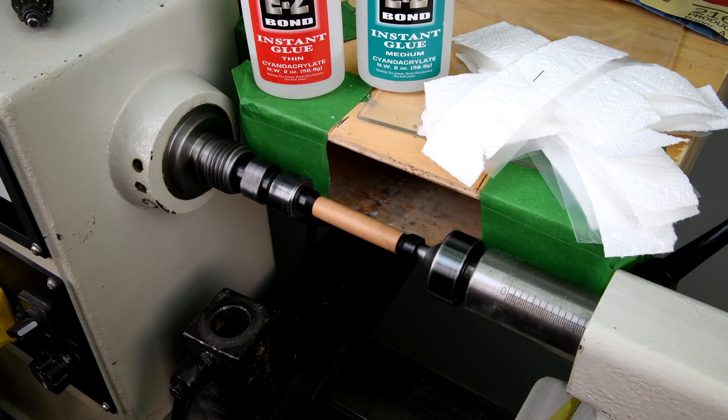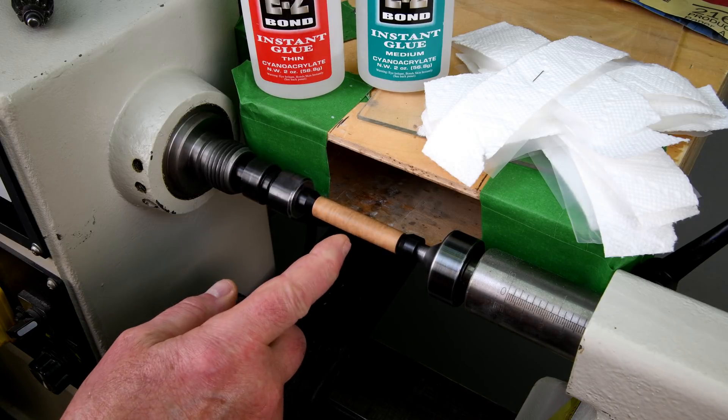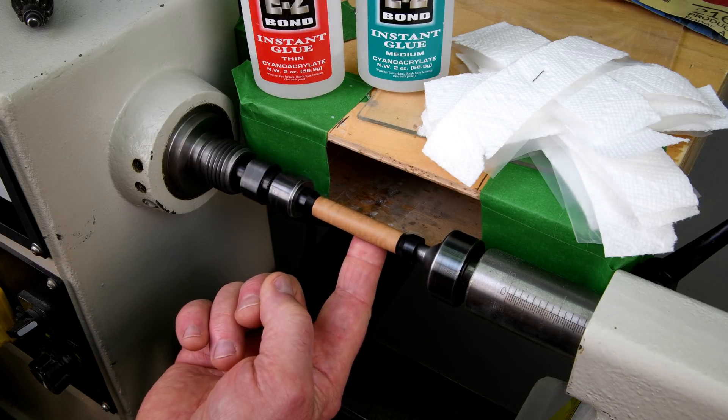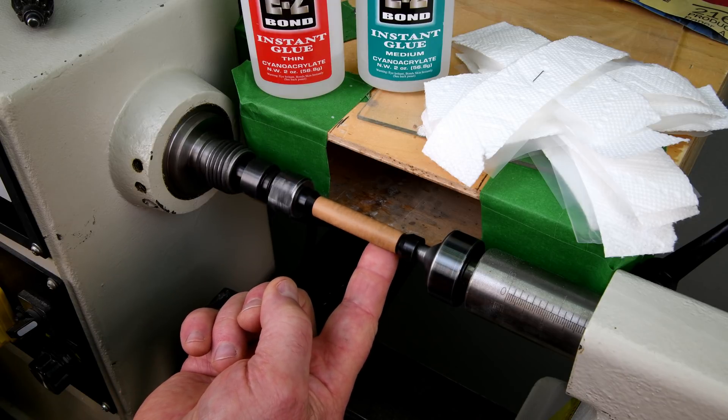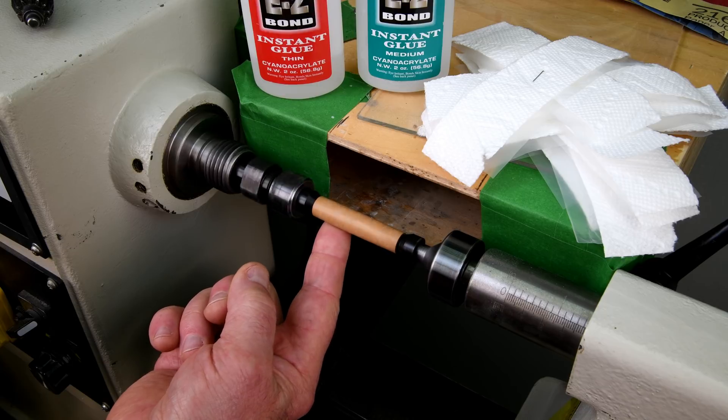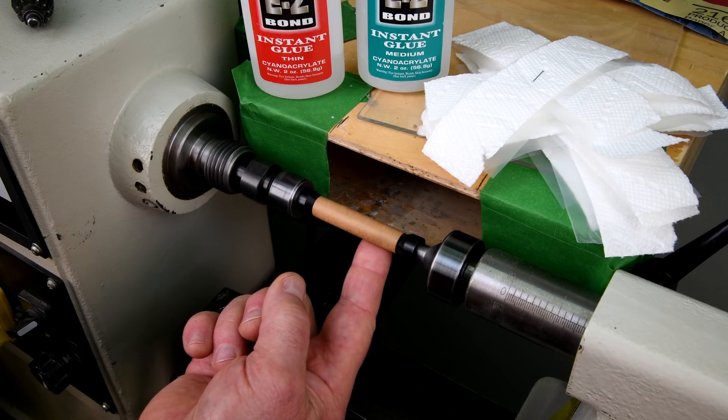So this series — maybe this is going to be a one-episode series, we'll see how it goes — is going to be: let's measure it and see how many microns thick it is. What I've got here is a mahogany blank that I just turned this morning and I've sanded it up to and including 1500 grit.